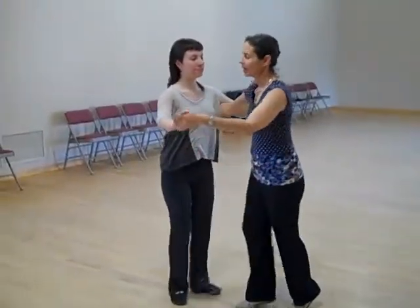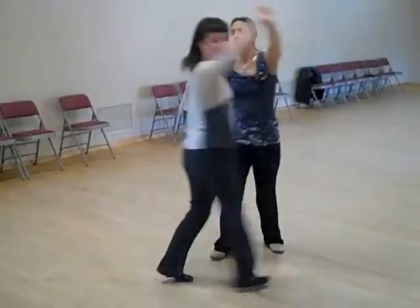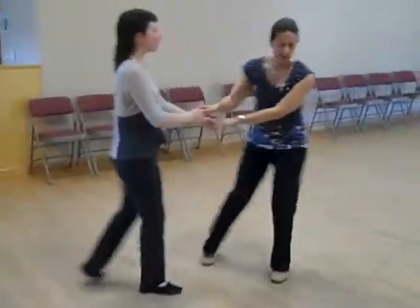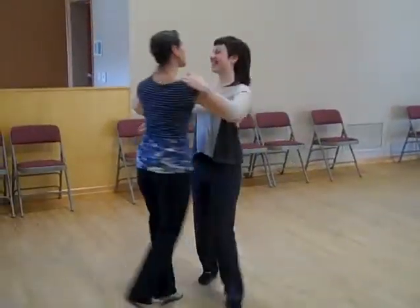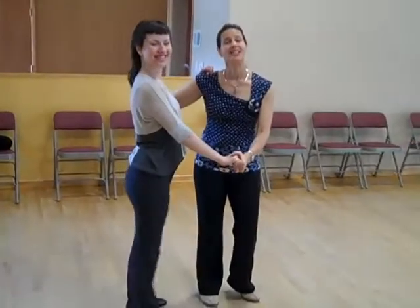The whole thing again. 1, 2, 3, 4, 5, 6. Cross body lead. 4, 5, 6. 1, 2, 3, 4, 5, 6. Thanks very much. It was a pleasure being here.